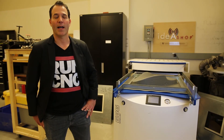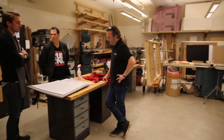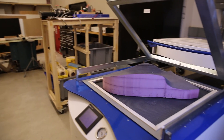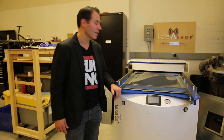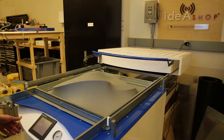We're here at IIT's Idea Shop, which is used by the entire university — a place for people from all different departments to come together, collaborate, iterate, and fabricate. The Formac 686 is an integral part of this collaboration. This larger machine allows us to fabricate the larger components of our carbon skin model.